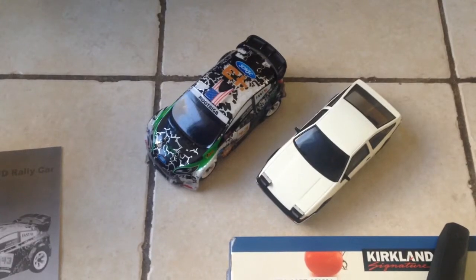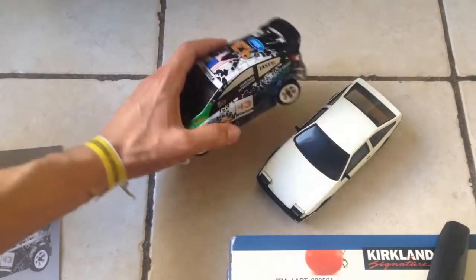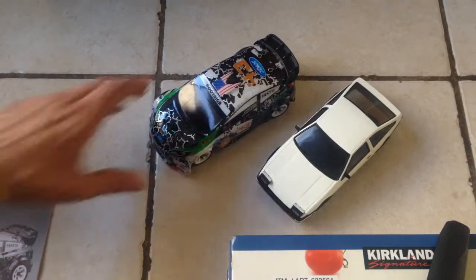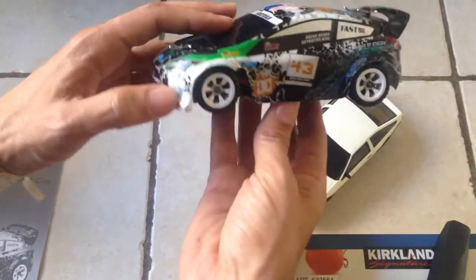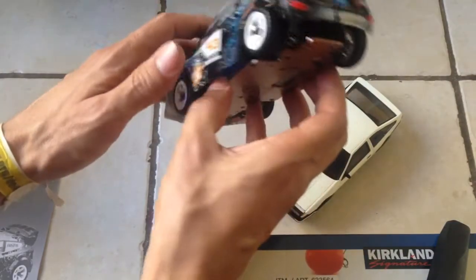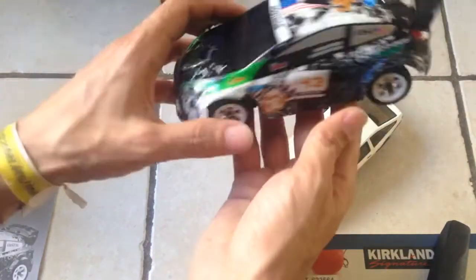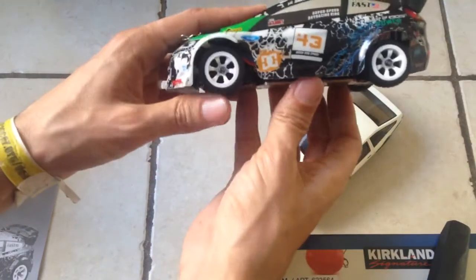Welcome to the reboxing video of the WLtoys Drift Car. First of all, I want to say that this is a pretty awesome product. What you get for the price — about 60 bucks — an awesome battery, a great motor, proper suspension. I just have too many good things to say about this thing and I wish I could keep it.